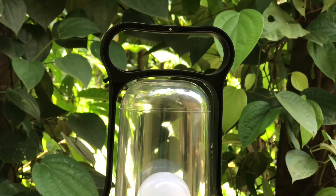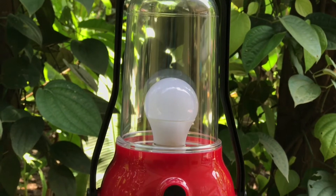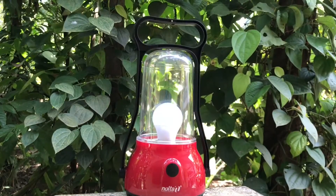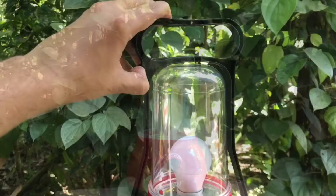That's how the light looks. If you open the plastic dome, you can replace the light, which is a nice feature.